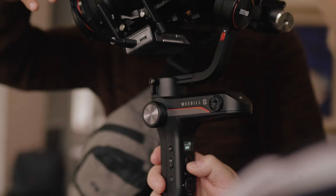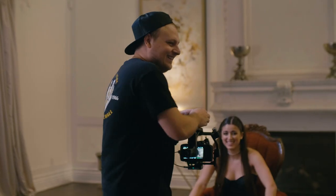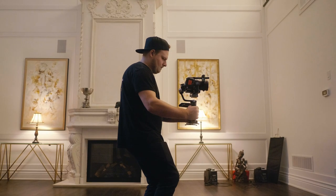I partnered with Zhiyun to shoot a music video using the Weebill S. I wanted to do this to show what it's like in an actual production environment and to see how this thing handles in a full day of shooting and what it works like with the payload that we had on it.